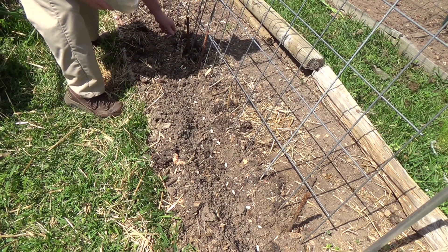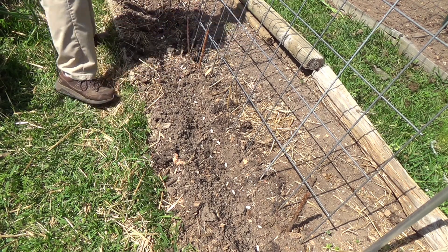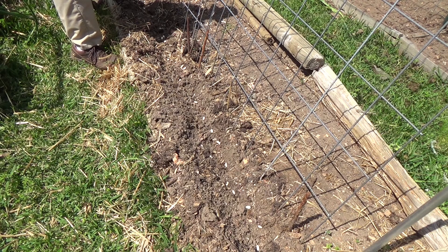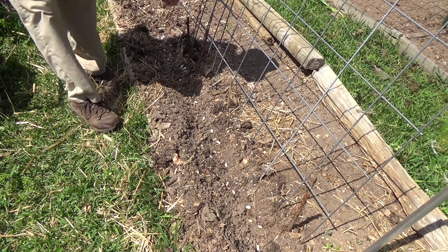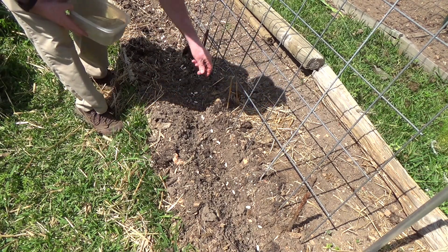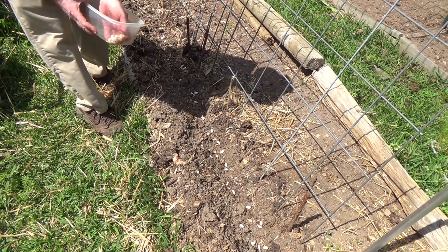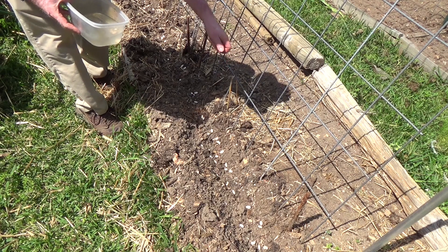I've been very, very happy with them. These will get a good 10 inches long and still not be breaking out with strings, and not getting overly fat. So they'll just be delicious.